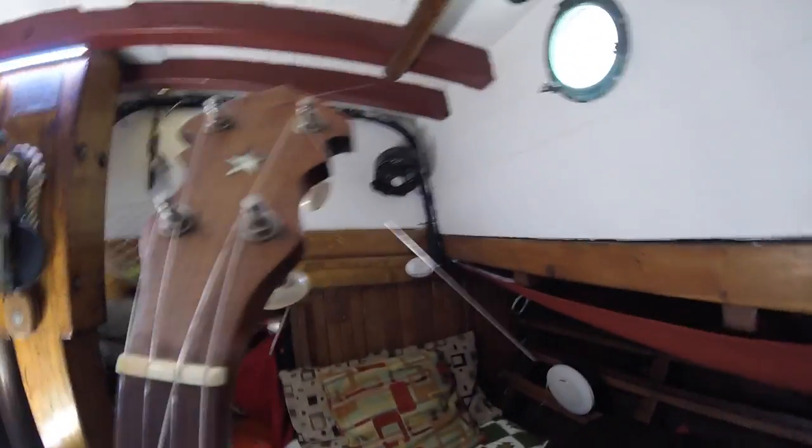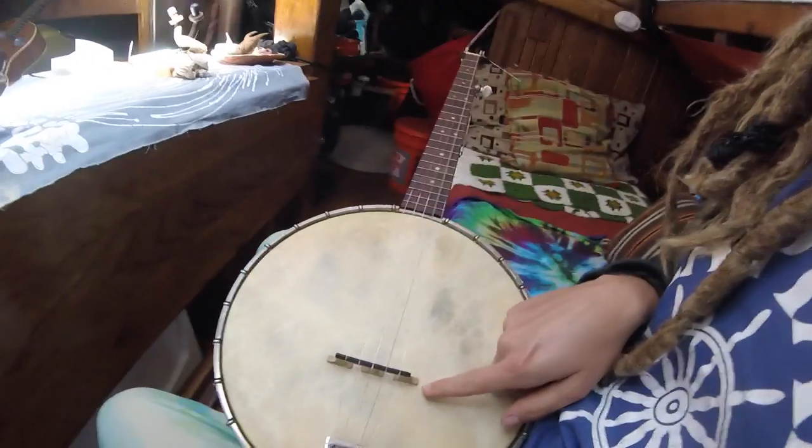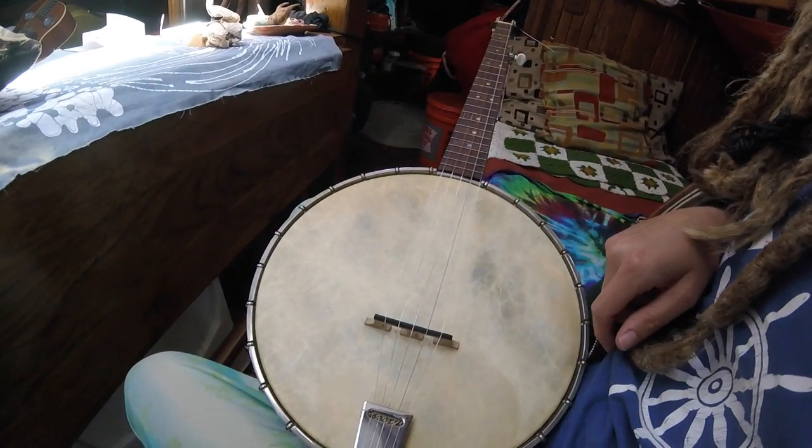I don't know if you can have too many wraps on the string thingies or not, but I knew it this. I didn't do enough last time, so hopefully I didn't do too many this time. I got the bridge in the right place, sort of. Woo! Woo!